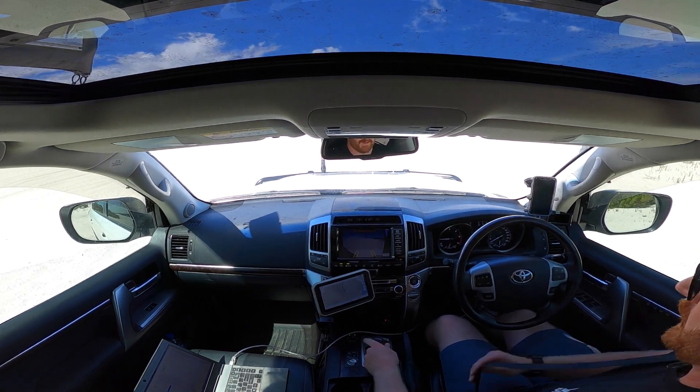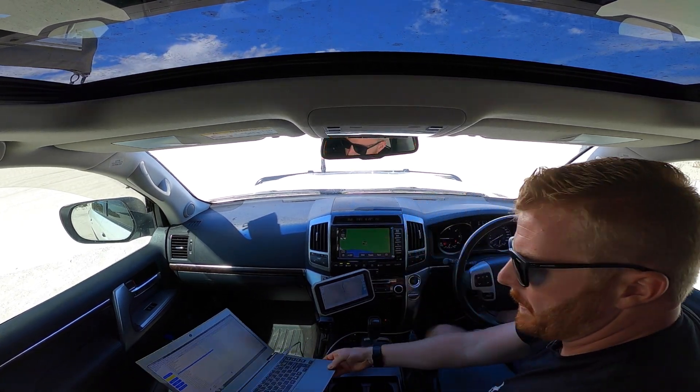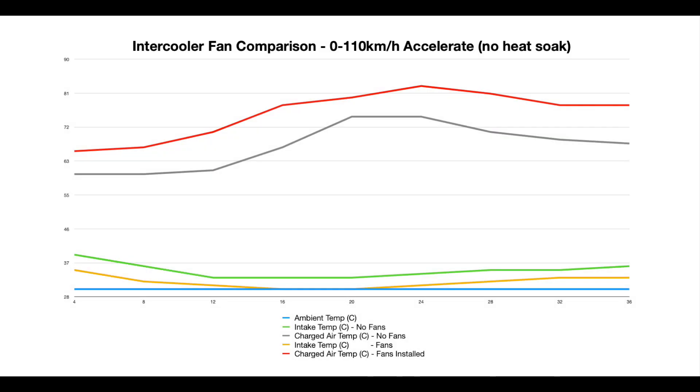This completes the tests for today — it's time to head back to the computer and compare the results for each scenario. First up is the acceleration test, similar to the one we conducted in our highway tests but in a new environment with a heavier load on the engine. To understand these graphs: the blue line represents ambient temperature, observed at 30 degrees Celsius during all tests today. The yellow and green lines represent intake temps with and without the fans respectively, taken from immediately after the air filter. The fans do not affect these temperatures in any way.